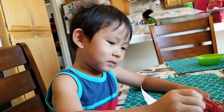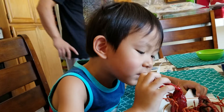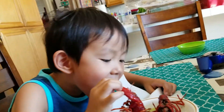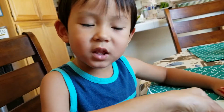Taste it. Taste the outside. It's hard. Don't bite like that, just lick it. Good job, Brittany. Is it good? Is it crunchy?